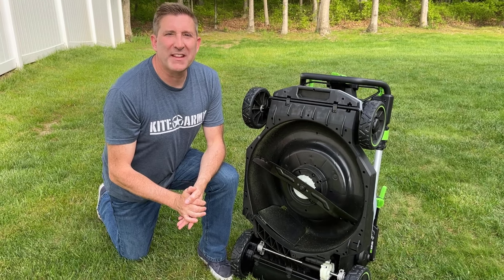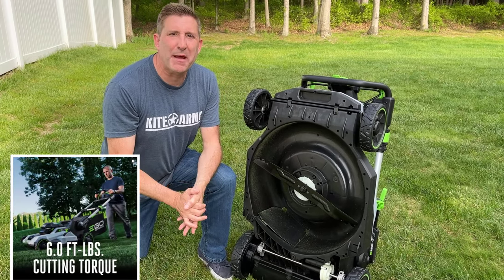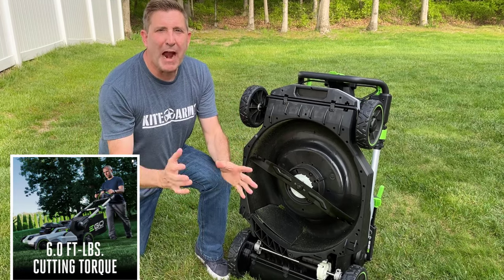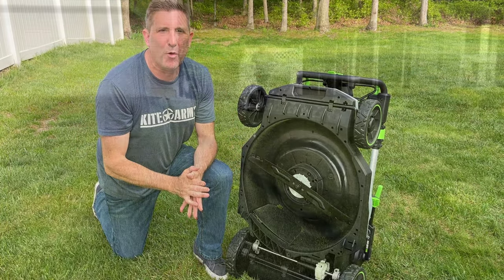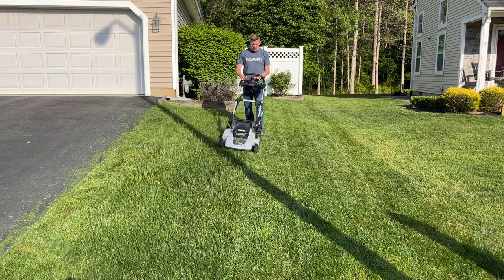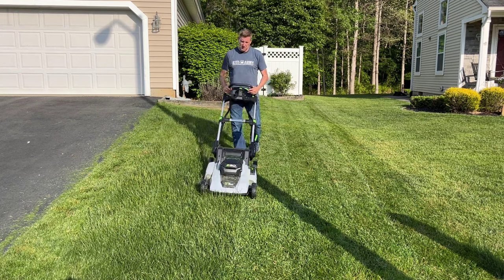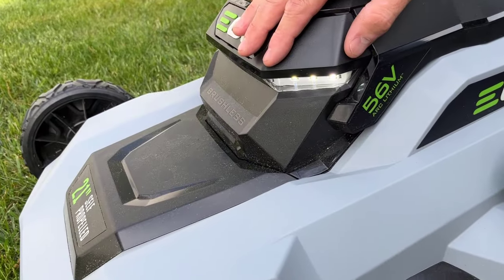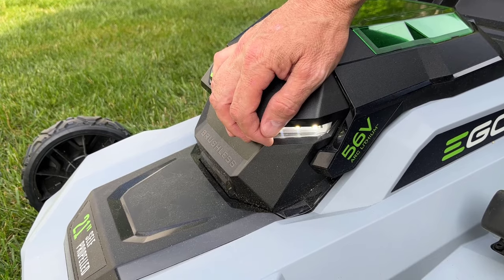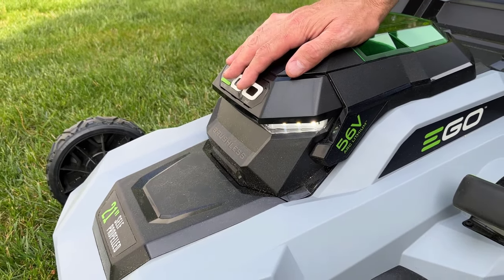This mower is equipped with a brushless motor that puts out about 6 foot-pounds of torque. Their most powerful mower puts out about 8.3 foot-pounds, but for most people this mower is going to have plenty of power to cut any kind of grass they can throw at it. And even though this is a budget-conscious mower, Ego didn't cut any corners — they included LED lights up front. Those are great if you're cutting right around dusk.